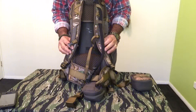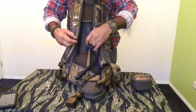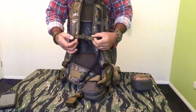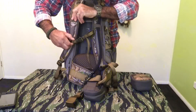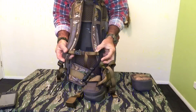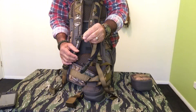Another feature of the pack is that it's hydration compatible — I have a Camelback hooked up to mine. It also has a chest clip that is fully adjustable; you can have it up the top or all the way down to the bottom. It also has an emergency whistle on the clip in case you get lost.